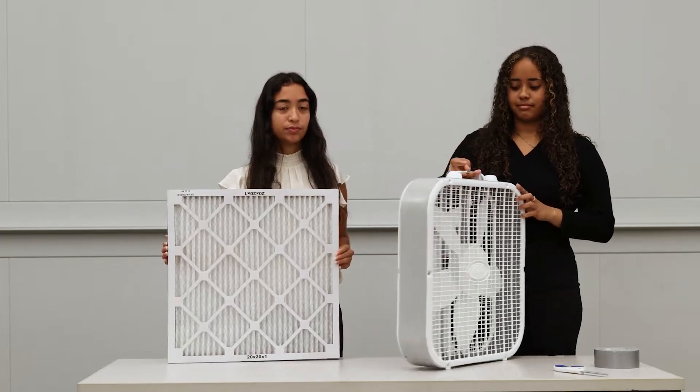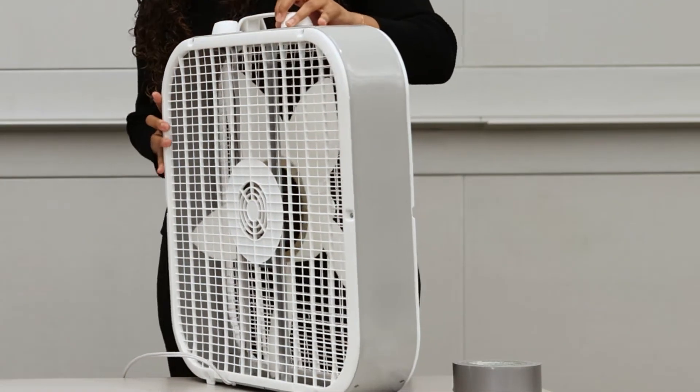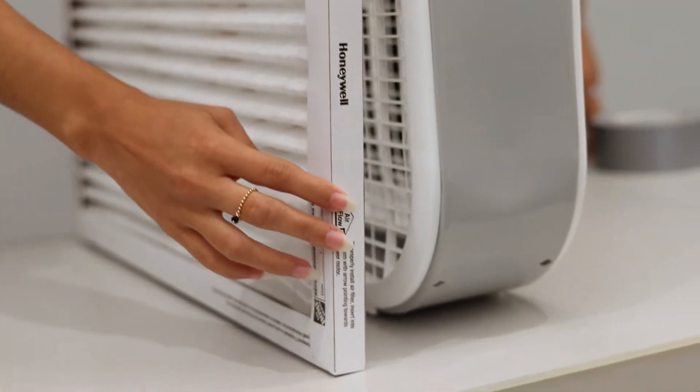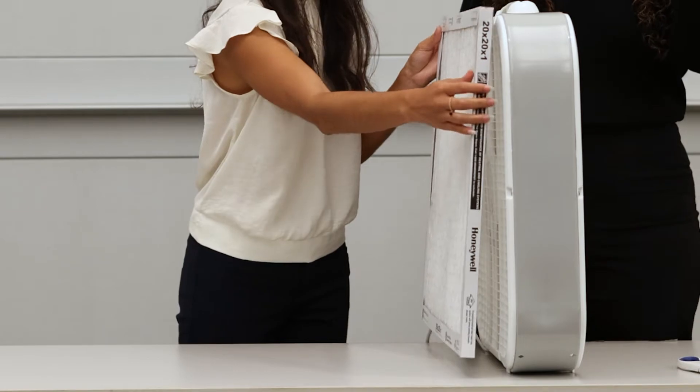Identify the front of your box fan and the back. The back of the fan pulls in the air, which is important as it will pull air through the filter. Air filters will often have an arrow to indicate which direction you should be aligning it to the air intake.